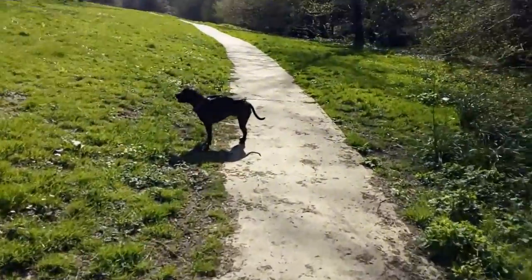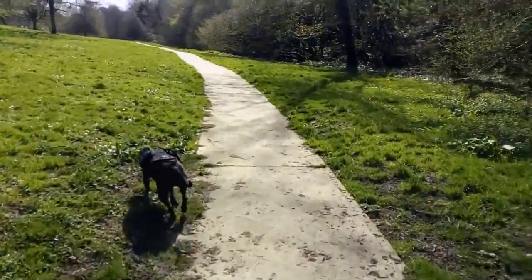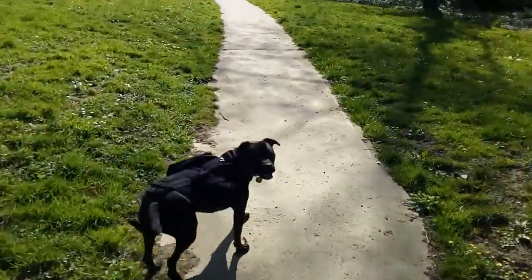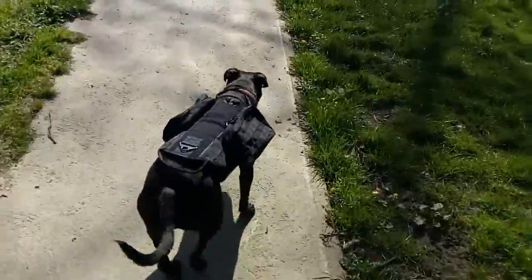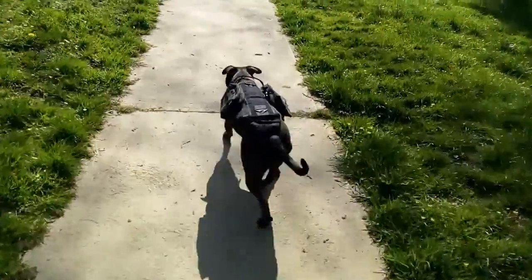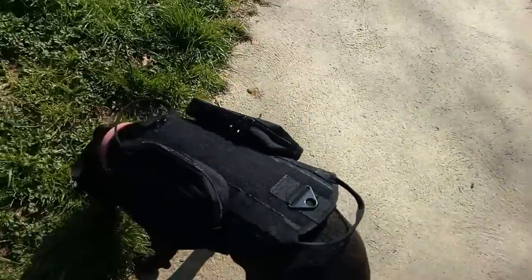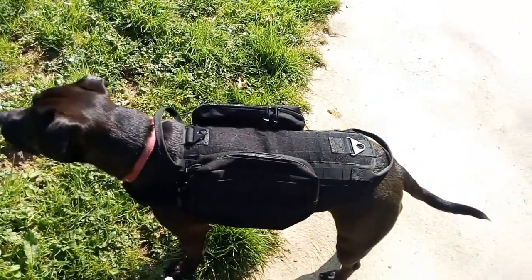Hiya folks, my friends here with Dopey Dog as you can see right in front of me. I don't know if you all can see this — Dopey Dog's wearing a new harness. There you go, that might be a better look, there you go guys. As you can see, she's wearing a new harness.